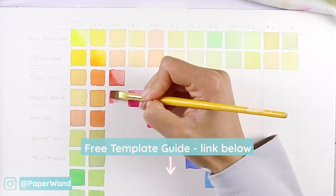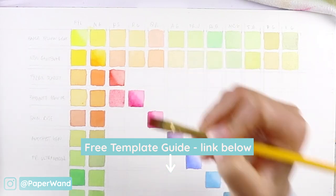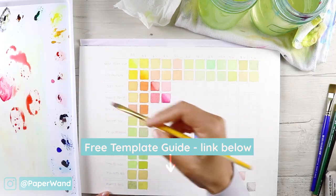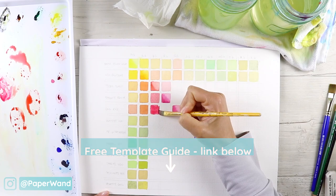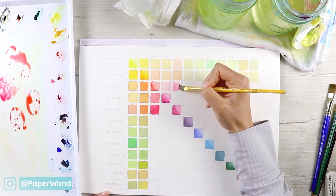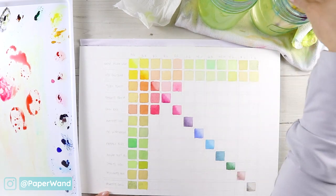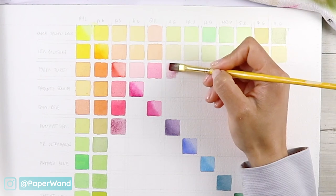I have a free template that you can download — that might help you when you're planning out your colors. Feel free to grab that; I'll leave the link in the description. This video is part of a color series, so all the color guides and templates are together. Keep that on hand as a reference.